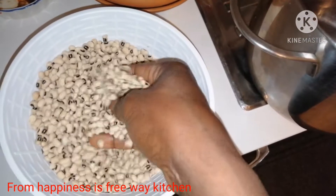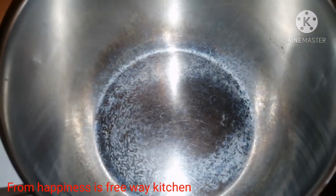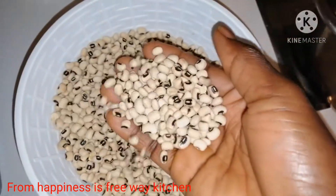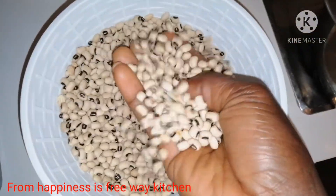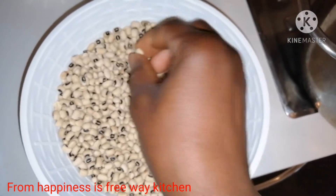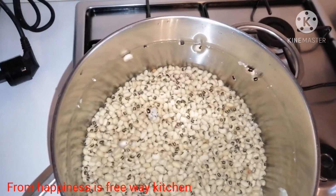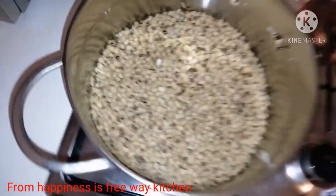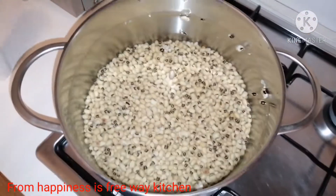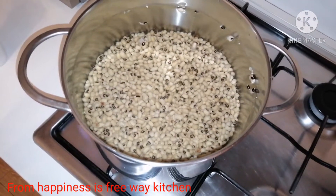First of all, I will put my beans in the pot and let it cook for about 45 minutes to one hour. Okay, I'll get back to you guys. So guys, this is our beans — we just started cooking it now, please stay tuned.